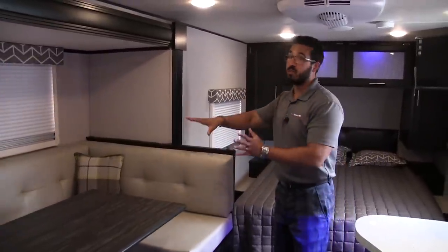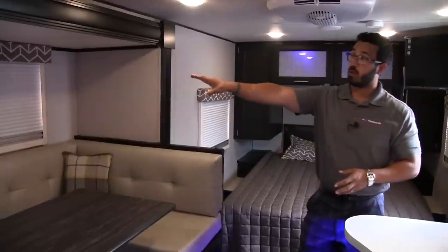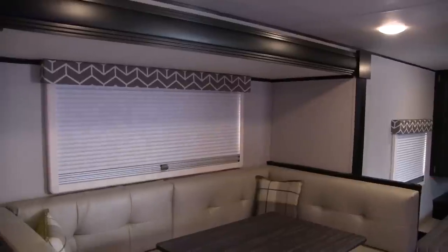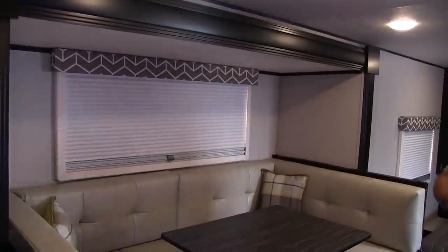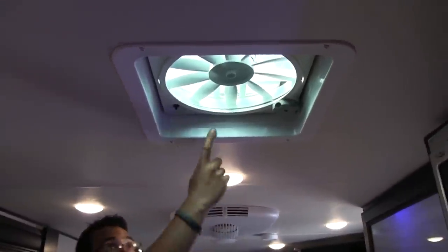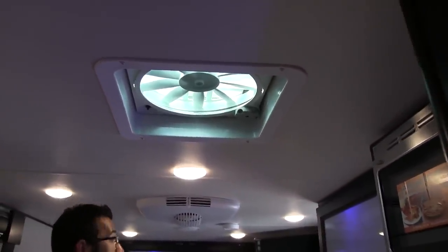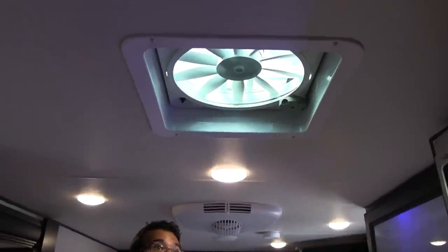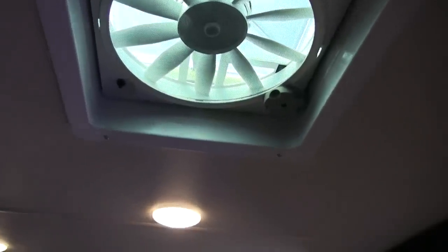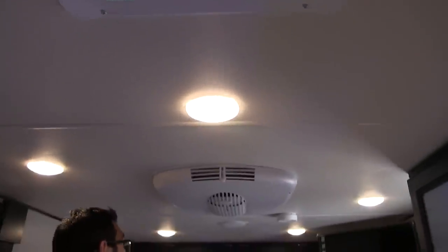But overall I love the slide-out dinette. The big window lets in a ton of natural light in this floor plan, which is awesome and makes it nice and bright. If we take a quick look at the ceiling, you have a couple of speakers up here and your vent fan. This is really nice if you don't want to run the AC — you can open the windows up, turn this on, get some nice cross ventilation, or if you cook bacon and need the smell to get out quick, it'll help with that too.